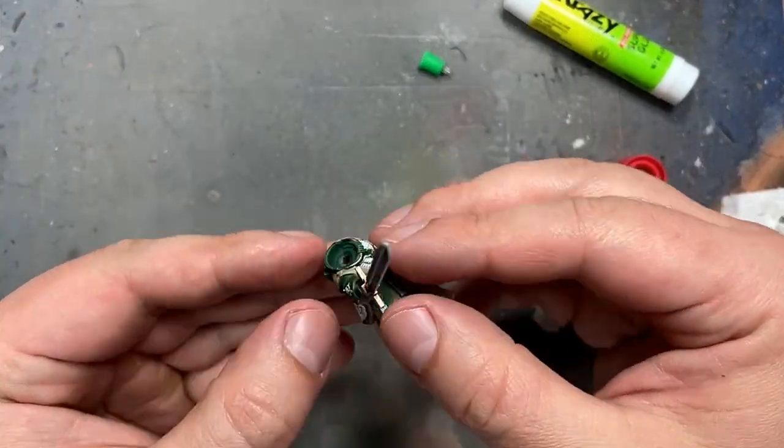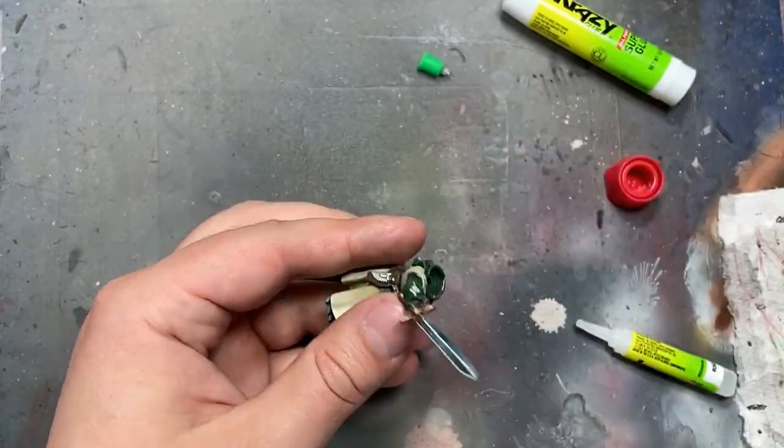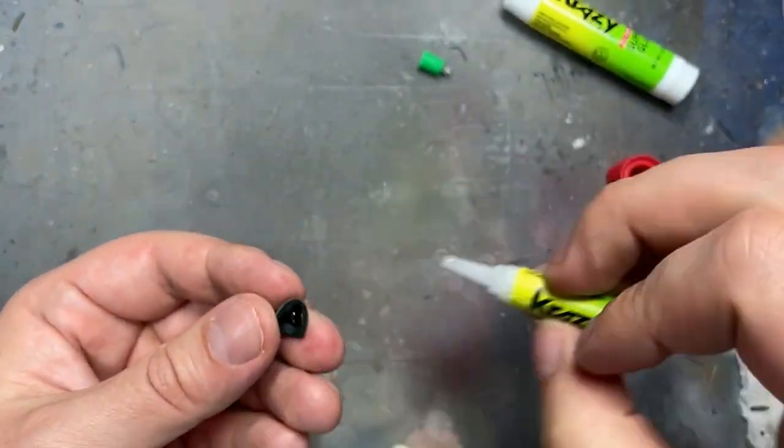We then proceed to assembling, and that's it. We just assemble the whole model and apply it to a slightly better brown base.